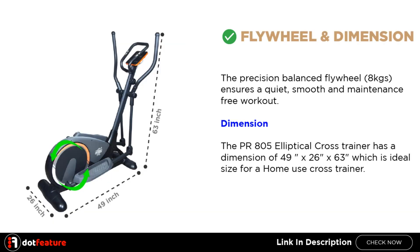Flywheel and Dimension. The Precision Balanced Fly Wheel 8KGS ensures a quiet, smooth and maintenance-free workout.